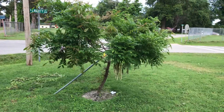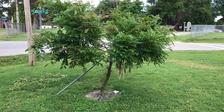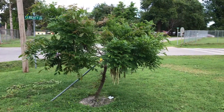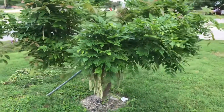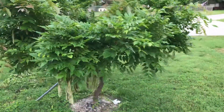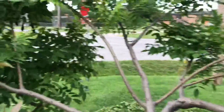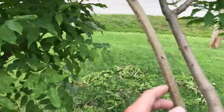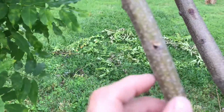Hello everybody out there on YouTube, it's RJ here again with another video. This is my Japanese wisteria vine — I'm shaping it to try to grow into a tree instead of a vine. I was wondering if any of you guys are knowledgeable about these type of vines. I planted this probably two years ago and it has grown like crazy. When I planted it, the trunk was this big — that's probably twice the thickness of a standard pencil.